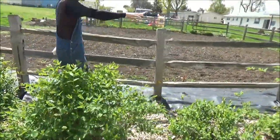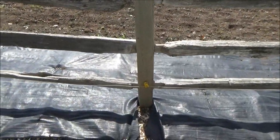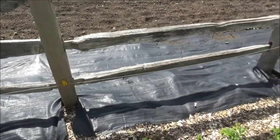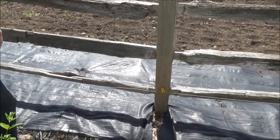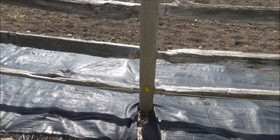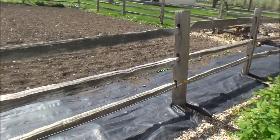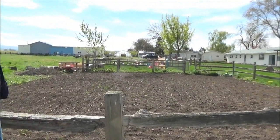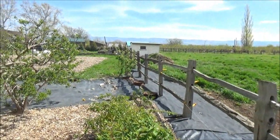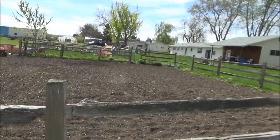Over here on this property there was lots of Bermuda grass coming over, so I got permission and dug it all out, then put landscape fabric and mulch over here to keep it from coming onto this property. It's hard to deal with around fences — you can't really put anything down because of the fence posts, and it likes to live under the concrete in the fence posts. I had to manually dig it out. I didn't quite finish, but they wanted their garden area back so I covered for now and I'll get back to it.